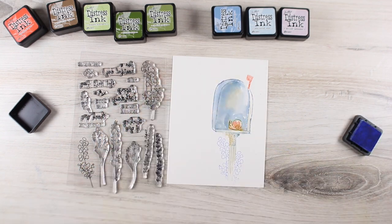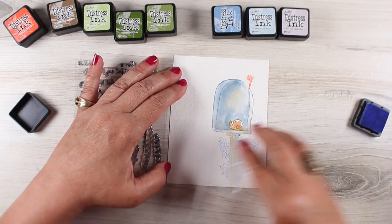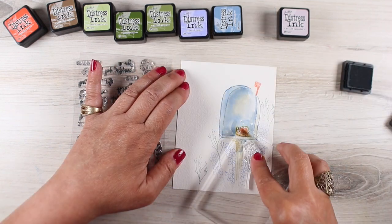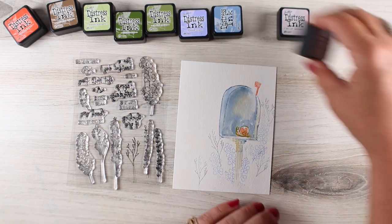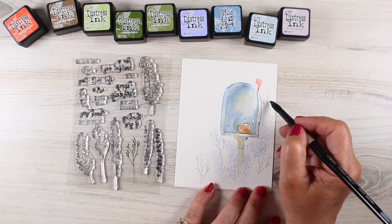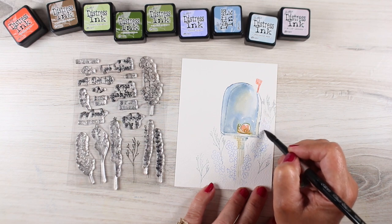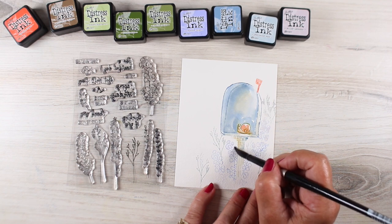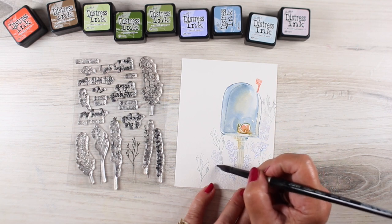I'm going to add some flowers here and I masked off the post by just using a little sticky note — nothing fancy at all. Then I'll add some flowers. With this technique, if you're interested in more of this, go look for my Art Impressions watercolor playlist because I do this a ton there. These are just larger flowers; Art Impressions has little tiny ones, but the principle is very much the same if you like that kind of technique — you're just going to apply it in a bigger way here on a card like this.